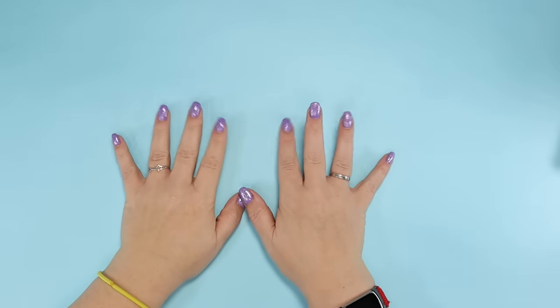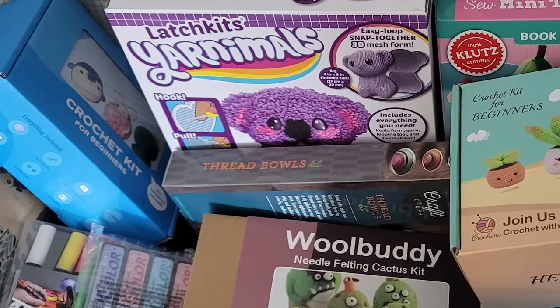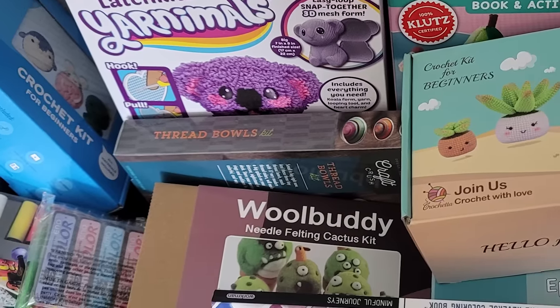Hi friends! In December, I posted this picture on my community tab — it's a bunch of craft kits that I got for Christmas, because Santa knows me so well.